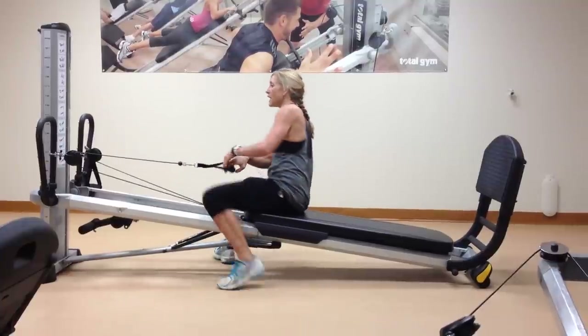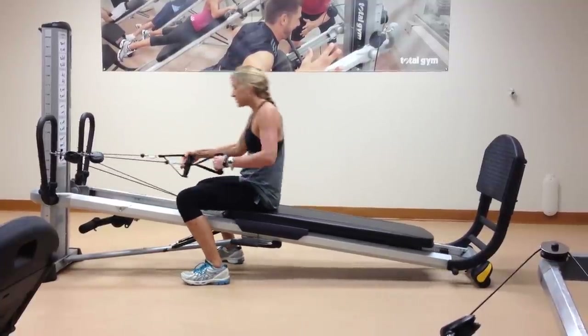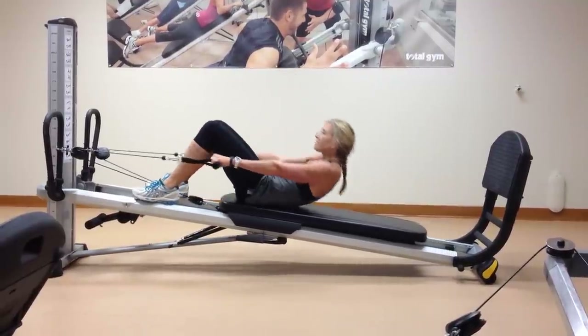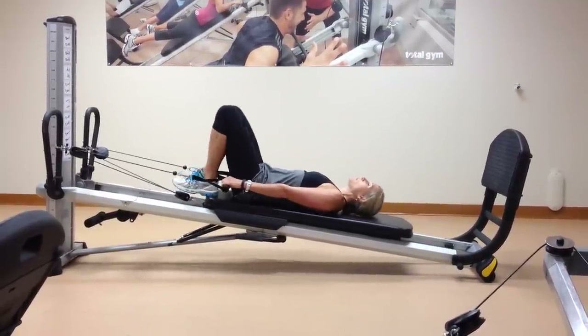Now you'll just move yourself around, face your tower, then place your feet on the rails, roll on back, and then we move into some inverted exercises.